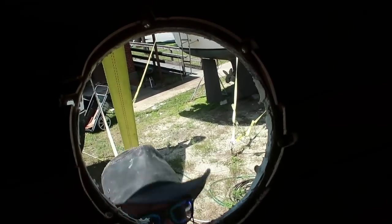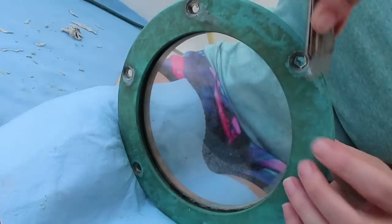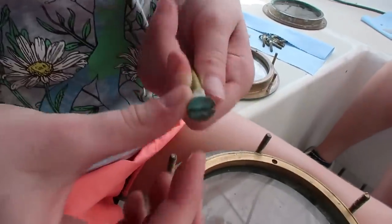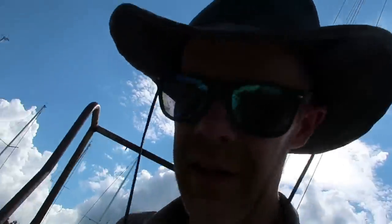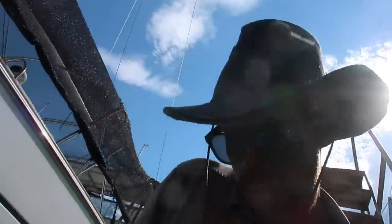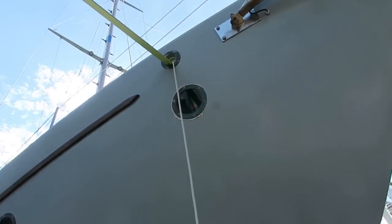There's a hole in our boat! We removed the port lights, took all of the old bedding compound off the port lights and around the housings, cleaned the hardware, and now we have reinstalled the port lights. Oh my word, look at all that butyl tape squishing out of there!